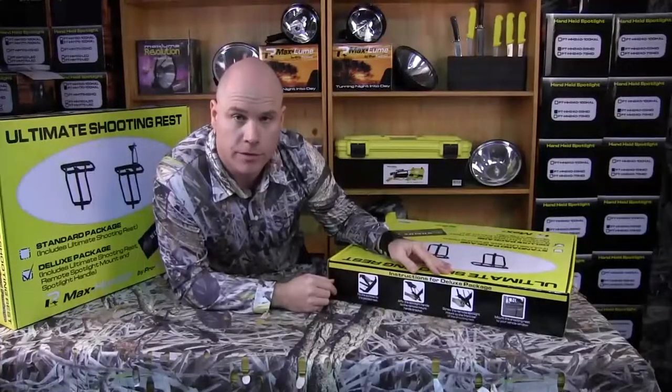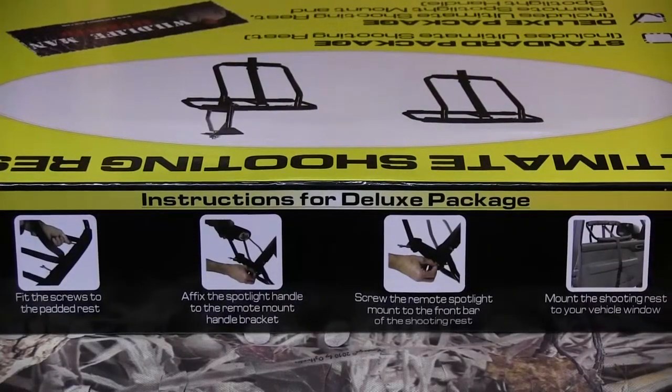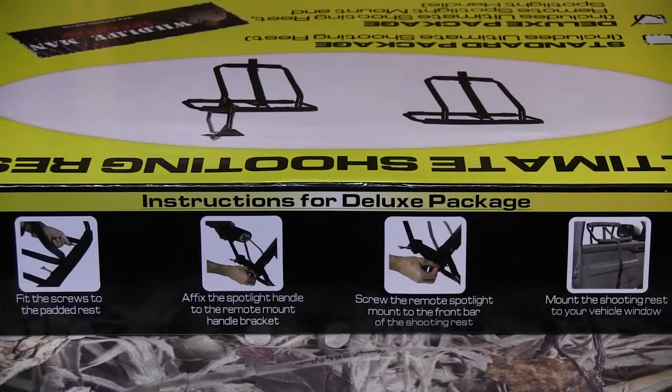We've got easy to follow instructions on the side of the box. Instructions for the deluxe package are: fit the screws to the padded rest, affix the spotlight handle to the remote handle bracket, screw the remote spotlight mount to the front bar of the shooting rest, then mount the shooting rest to your vehicle window. Easy as that.